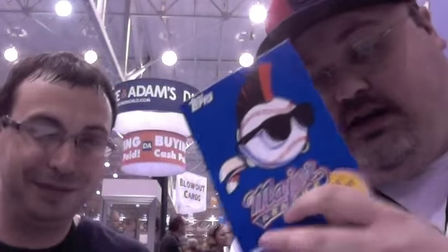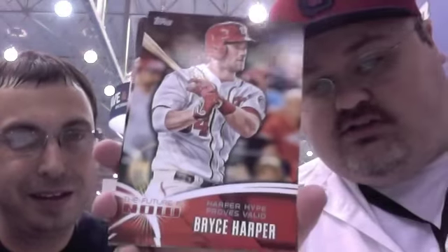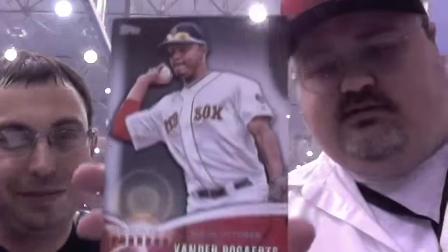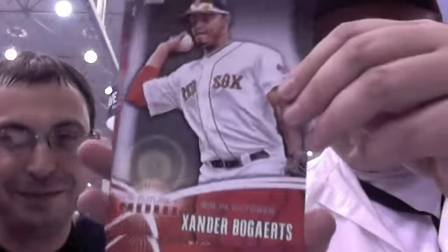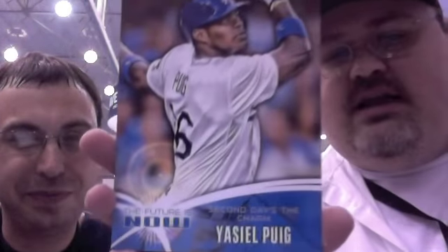Or buy some Major League Wall Art right there. Those are fun. For every one box of minis you buy, you get your choice of a — I guess they're 5x7s, National-branded — Future is Now inserts. So there's Bryce Harper, Mike Trout, people might be interested in this guy — Yoenis Cespedes, Xander Bogarts. Hard to read it backwards on my screen, even though I should have known who it was. Billy Hamilton and Yasiel Puig. So you get one of these for every box that you buy here at the Topps booth.